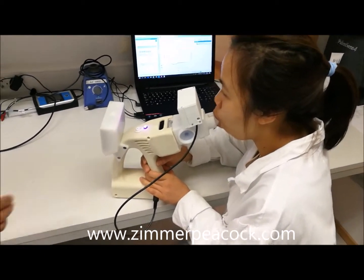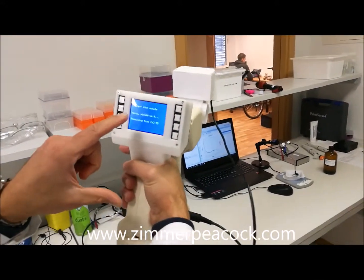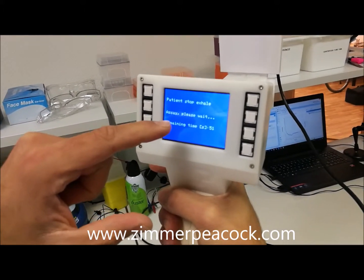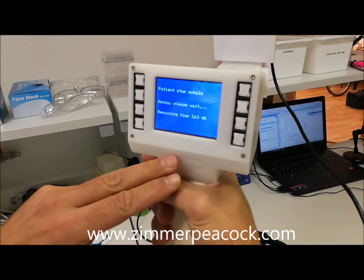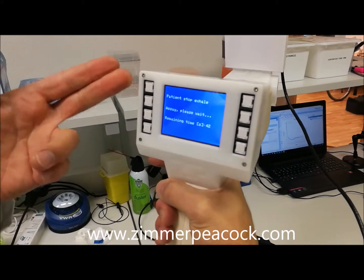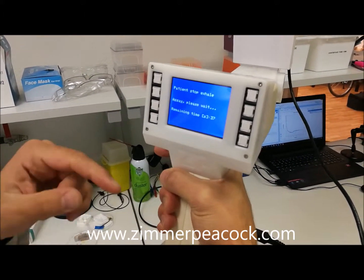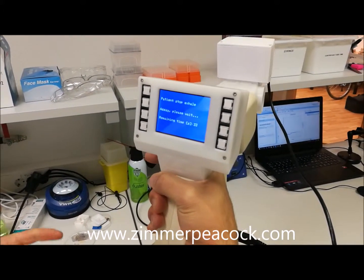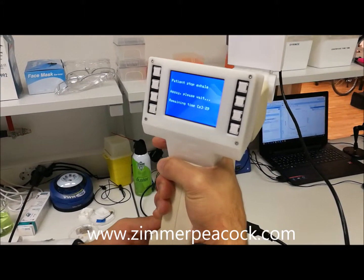In this case it's set to breathe for about one minute — there are five seconds remaining now. A different light comes on and the patient can stop exhaling. It then runs the assay and shows the remaining time.